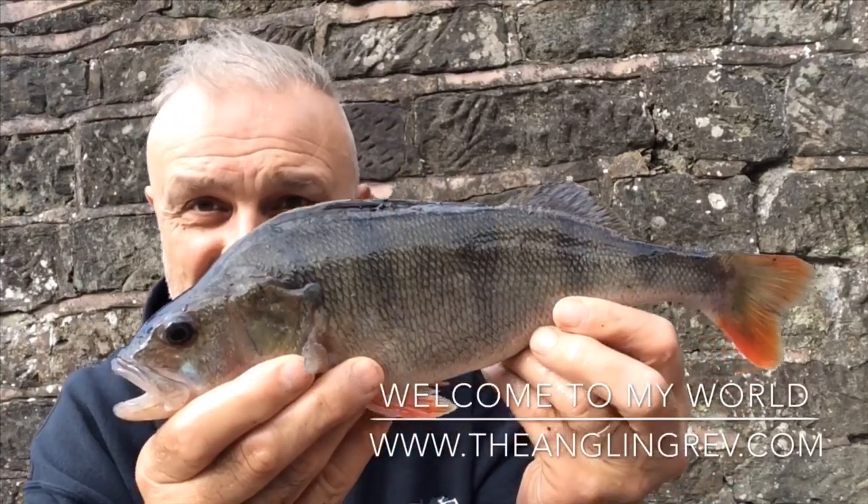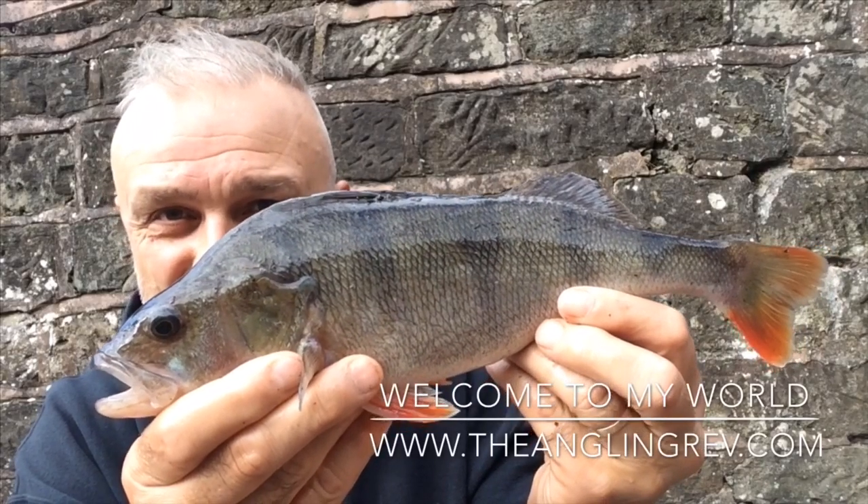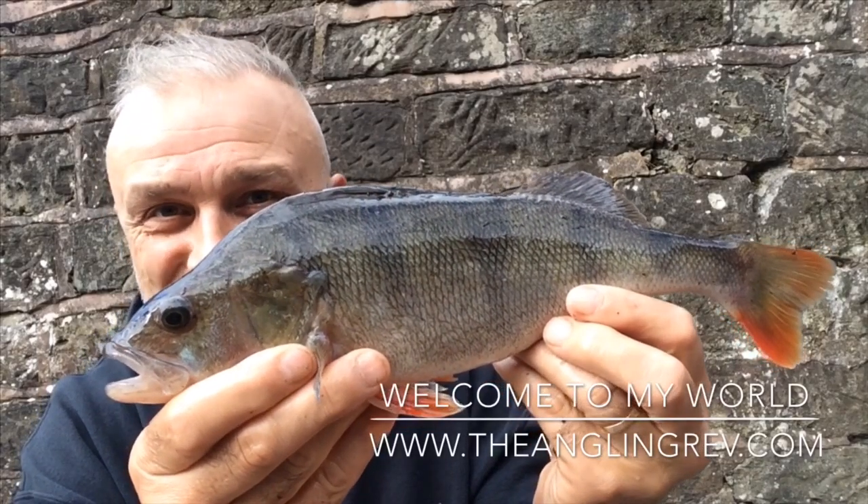I've been catching a few smaller perch and then I get this one in the net. This is what you're after of course when you target your favourite species.